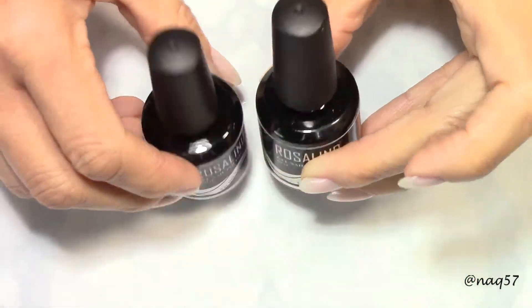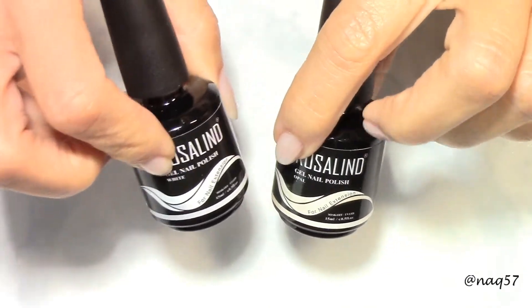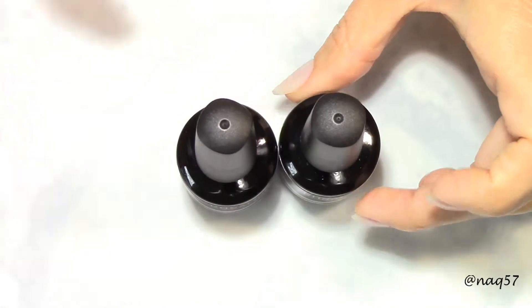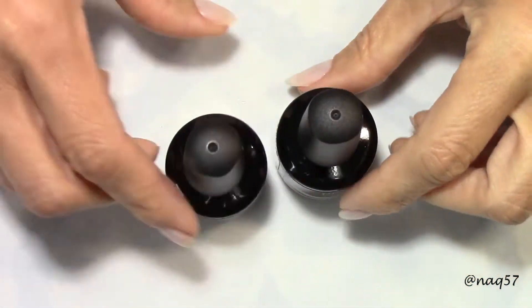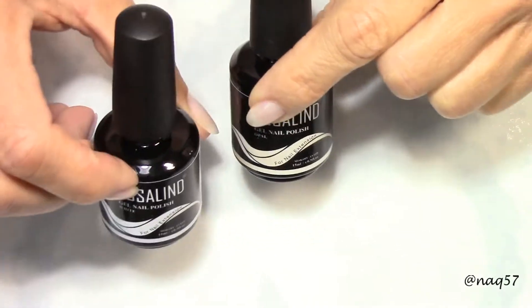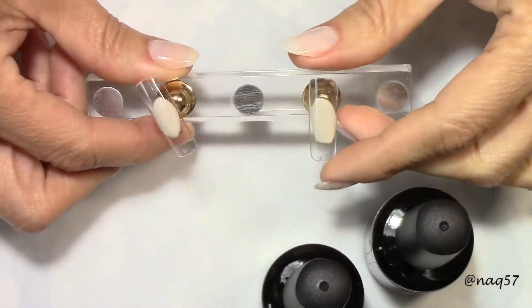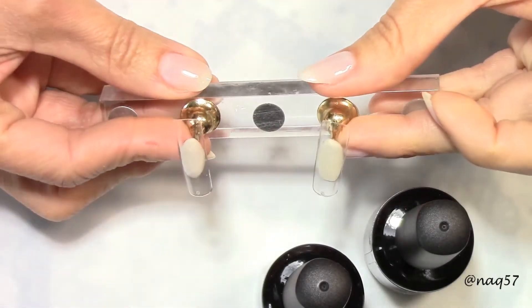What I'm going to do is — I will not have a demonstration on how to extend nails. What I want to do for this video review is swatch these two colors for you, so you can see the difference between the solid white and the translucent opal. I'm going to swatch them on these clear full tips here, so I hope you guys enjoy.